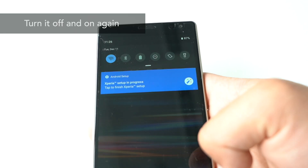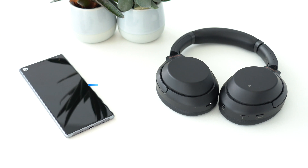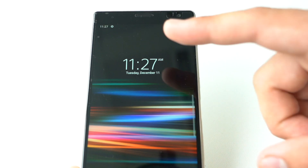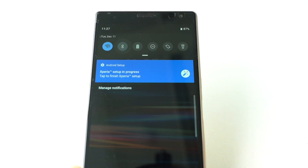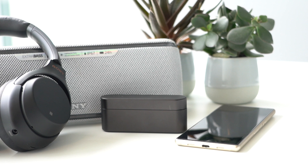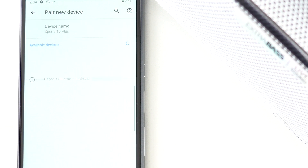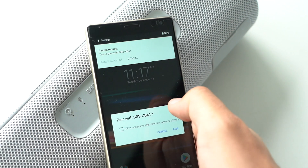Turn Bluetooth off and on again — a very easy but effective trick. If you're trying to pair devices and you can't find the device you want in your Bluetooth menu list, try turning Bluetooth off and on again. This works for both computer and smartphone. Every day, more Bluetooth devices are being introduced in our lives, so your smartphone might pick up a lot of surrounding devices that contaminate your list. Using NFC could also be an alternative course of action, if available.